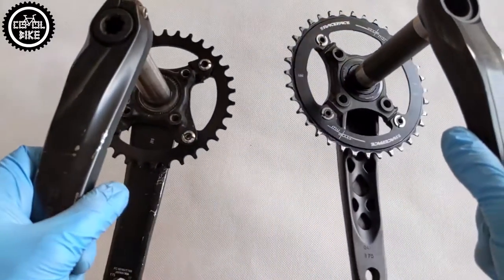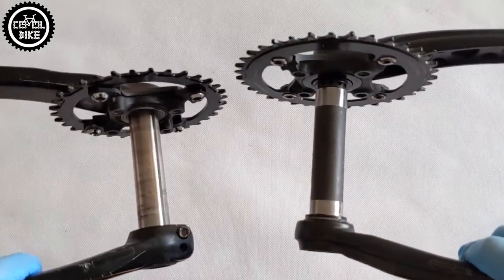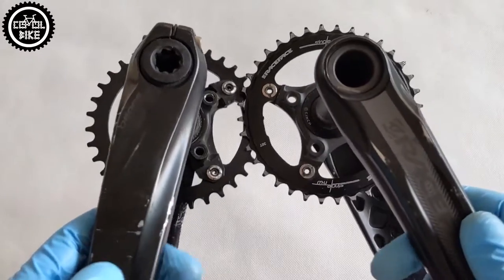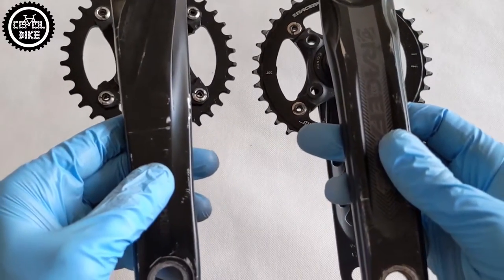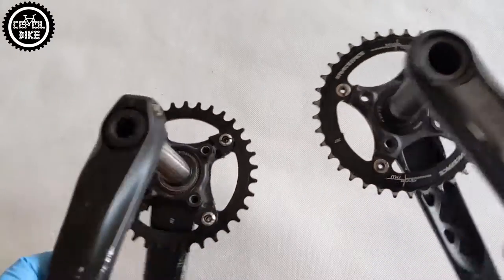Hello! I present a comparison of Shimano XT780 cranks and Race Face Aeffect. Both cranks have similar parameters: arm length of 175mm, 24mm axle, and spider with a classic 104 BCD spacing.